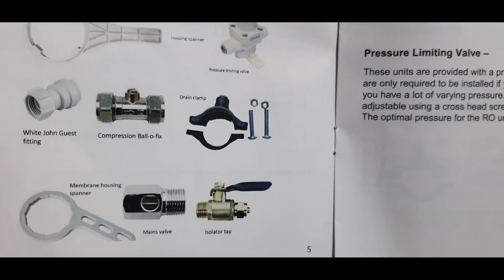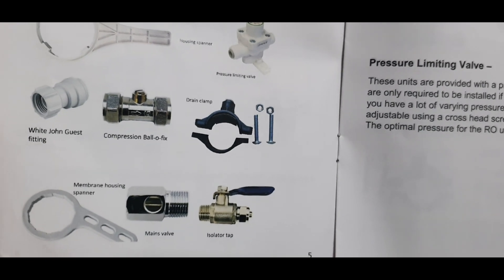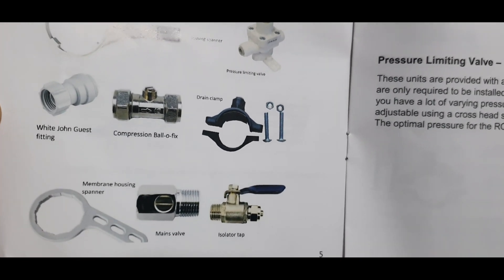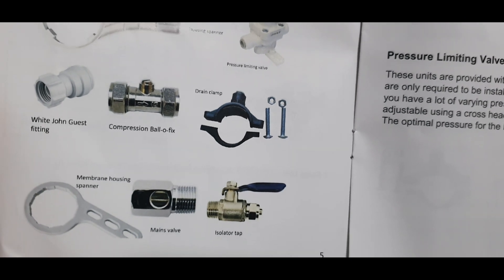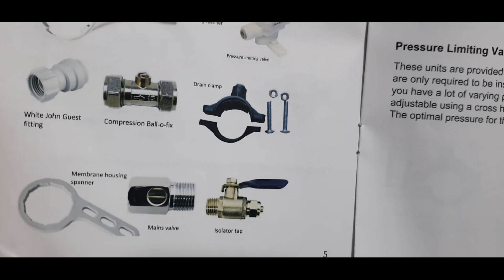Here are the names of all the parts we're going to be using. The reason I'm giving you the names is because some RO filters don't actually come with these parts, and things like this John Guest fitting — it's really hard to know the name if you wanted to order one.